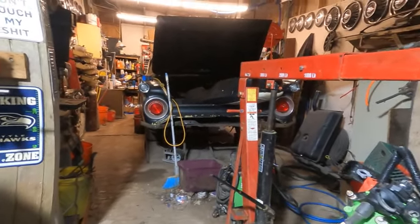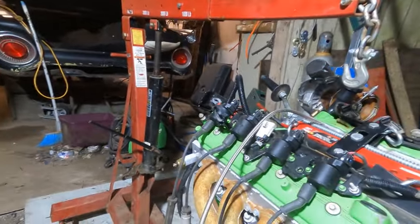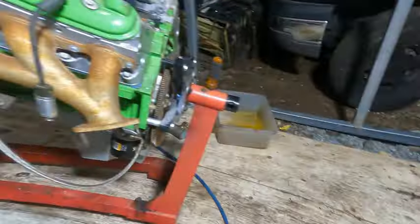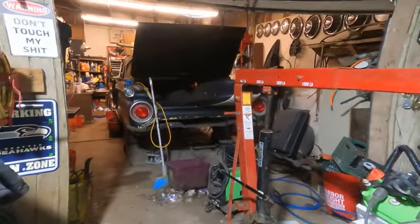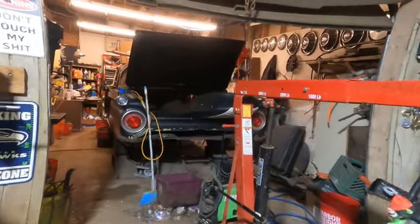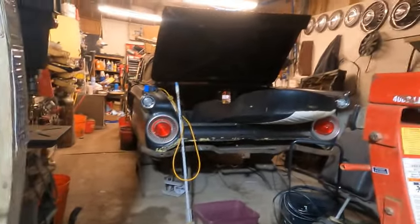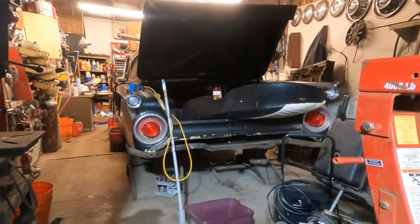I want to get some of these projects done and get something else in here. When the Fairlane comes out it's going to sit outside and be finished up, so that I can stick my '59 Willys Postal Jeep in the shop and do the rust repair on my own vehicle for once. Hopefully I can be driving that around before the end of summer.